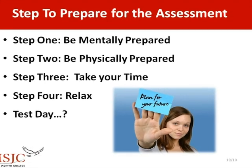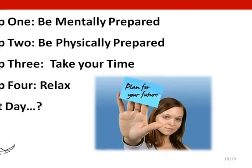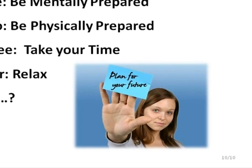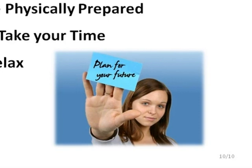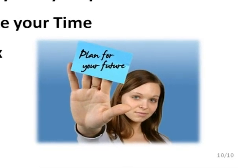Steps to preparing for the assessment. Step 1: Be mentally prepared. Step 2: Be physically prepared. Step 3: Take your time. Step 4: Relax. If you've completed steps 1 through 4, you're ready for the day of the test.